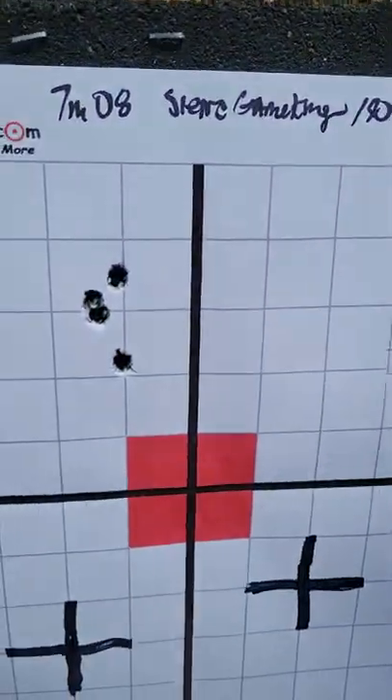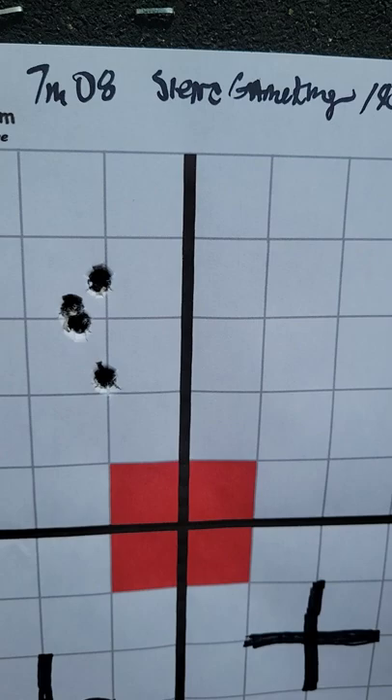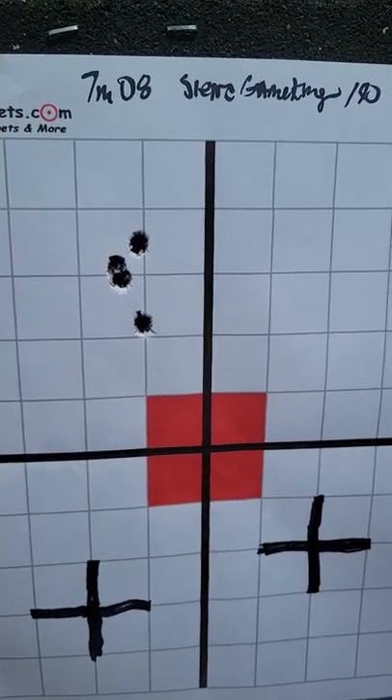I'm real pleased — I believe I can tighten that group up a little bit. I'm going to do a little more shooting. I've got some other bullets I'm going to load for this. I'll give you an update on the powder in just a second. I've got some Speer bullets — looking forward to shooting some 130 grain and 140 to 145 grain rounds.